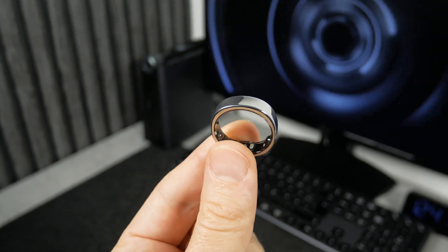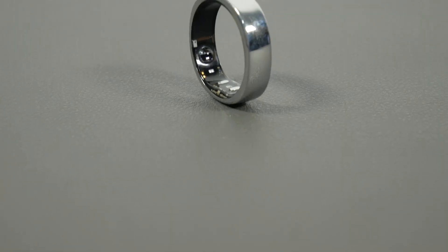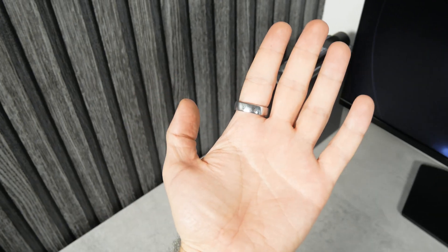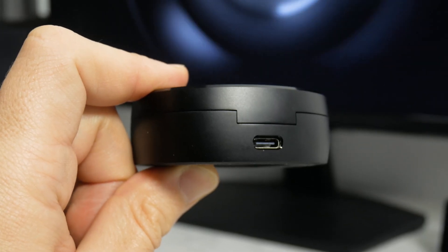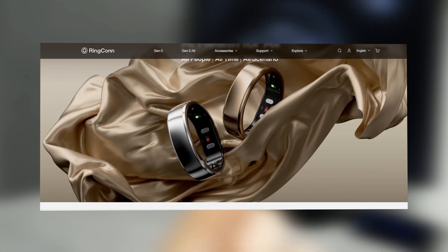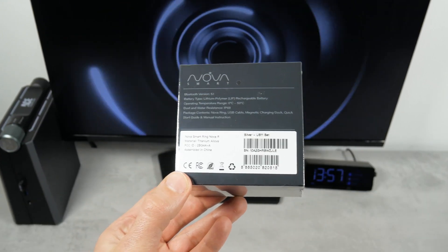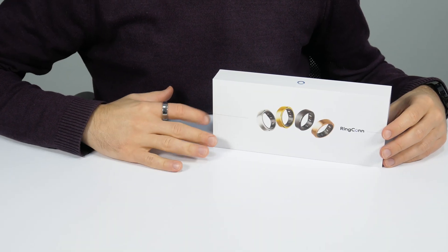Honestly, I don't want to offend UltraHuman, but I liked the Ringcon Gen2 smart ring better. While they are similar in design and comfort, Ringcon has a much better app – more intuitive and with more functions. In addition, Ringcon Gen2 has one of the longest battery lives of any smart ring, as well as a smart charging case. I would be interested in testing the new Ringcon Gen2 AR and comparing it to this one. I also have a new smart ring coming – subscribe to our channel Tech Brothers so you don't miss a video about it. Thank you for watching! See you soon!